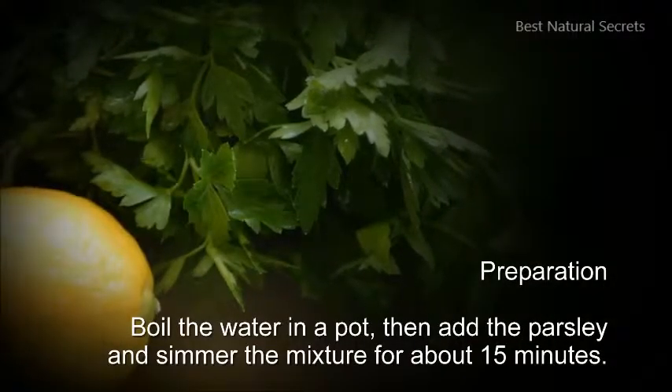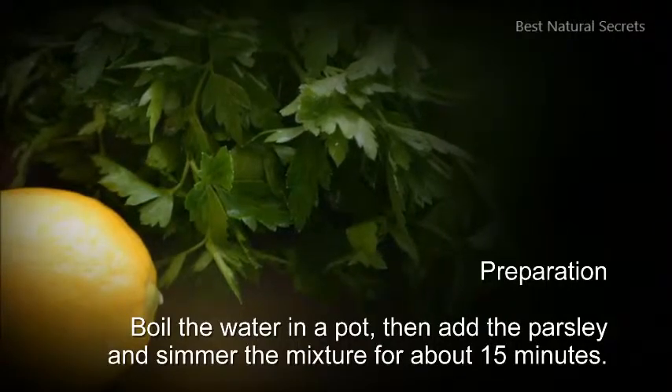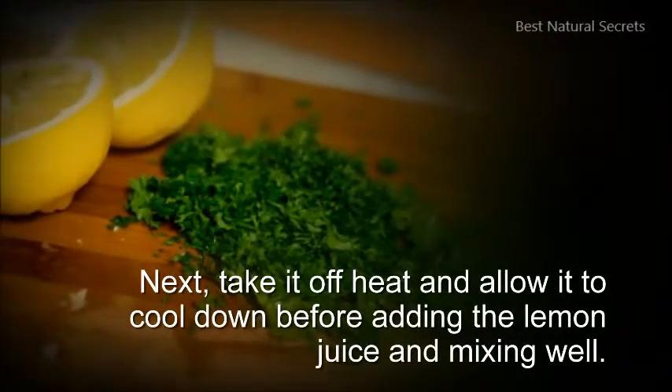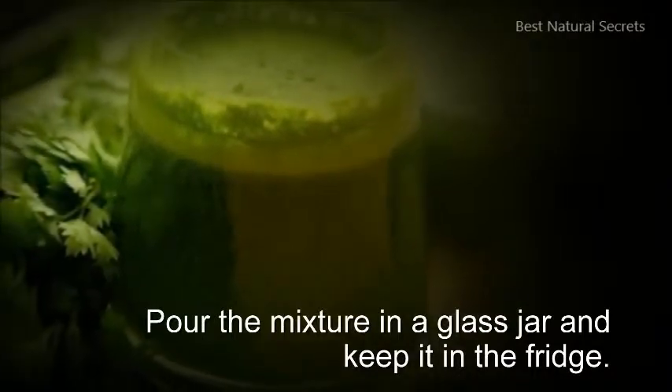Preparation: Boil the water in a pot, then add the parsley and simmer the mixture for about 15 minutes. Take it off heat and allow it to cool down before adding the lemon juice and mixing well. Pour the mixture in a glass jar and keep it in the fridge.